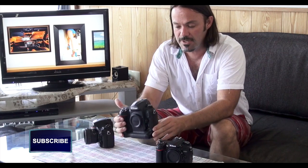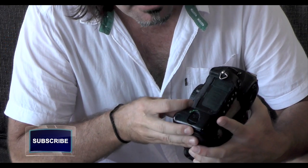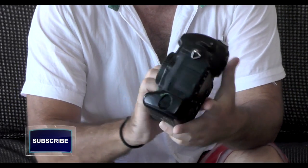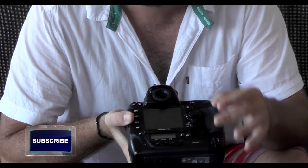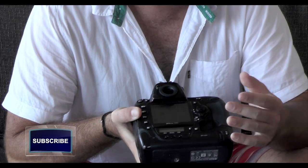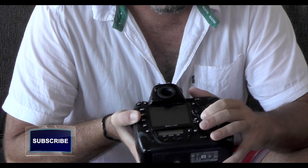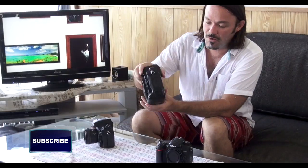On older Nikon models such as the D3, D3S, D700, and D300, there's a small switch on the side with three positions: manual at the bottom, single servo mode in the middle, and continuous focus mode at the top. On the back of the camera there's another dial for single spot mode or a general area around the focus point. D9, D21, and D51 equivalents are set through the menus, and 3D tracking or auto selection is at the top of that dial.